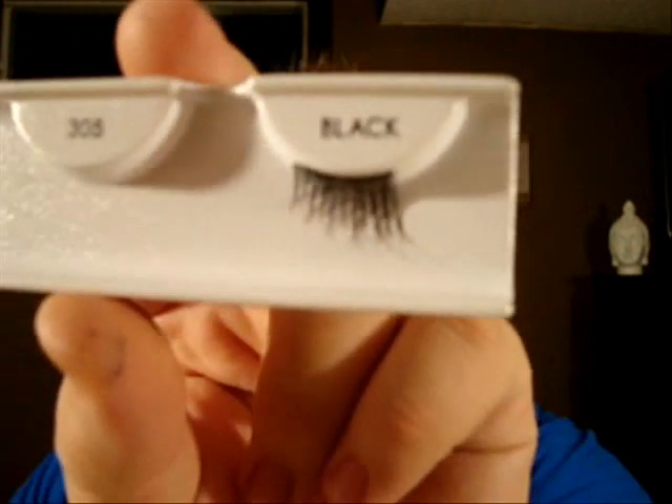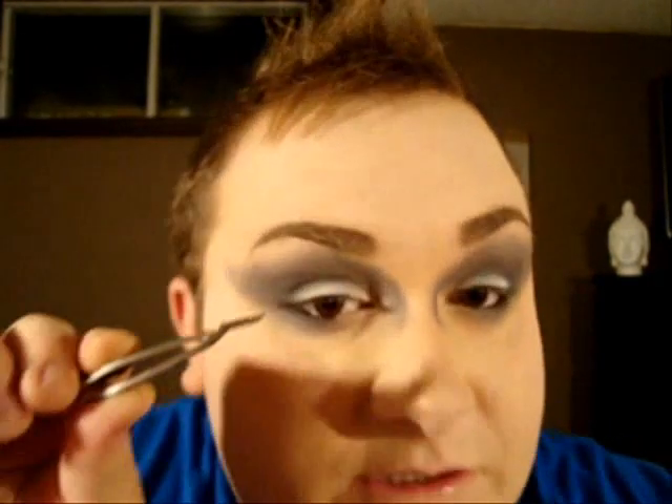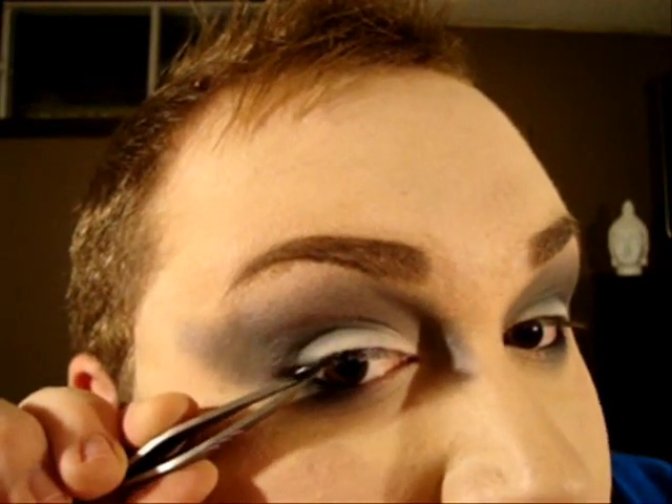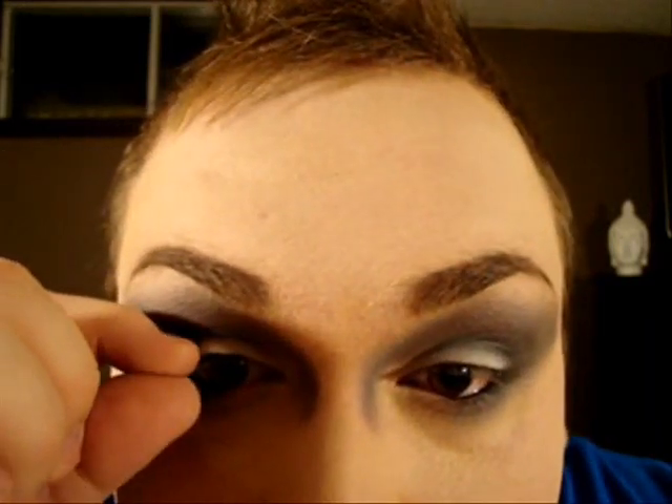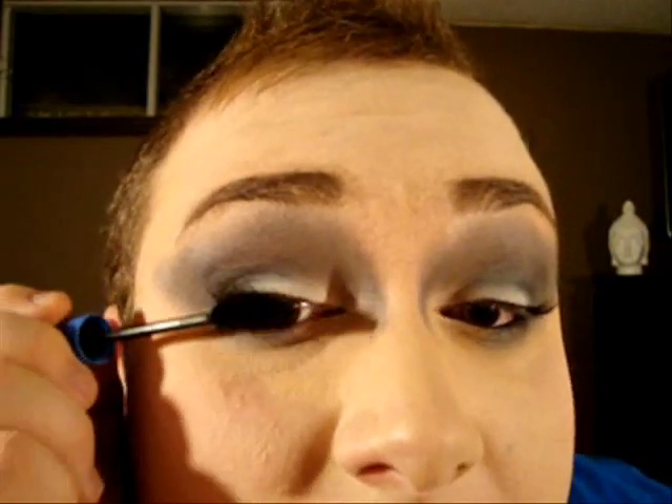For the lashes, I'm not sure if the models on the runway are wearing any, but I'm simply going to use outer corner extensions — the 305s from Ardell's — to create a little bit more drama without taking anything away from the look. They're super simple to apply. The black shadow at the roots of our lashes acts as a base so the band of the lashes won't show. Finish with a coat of mascara to blend your natural lashes with the false ones.